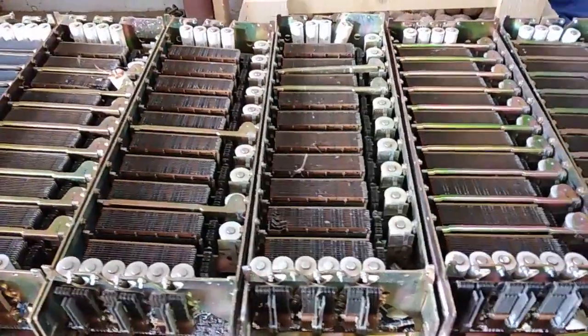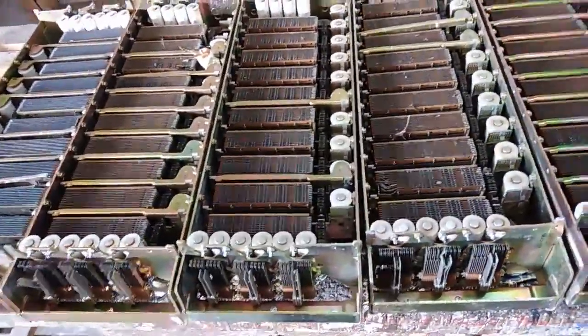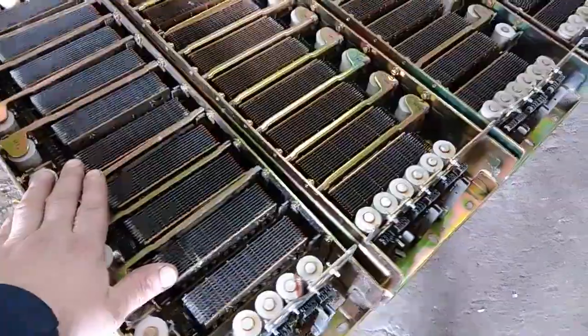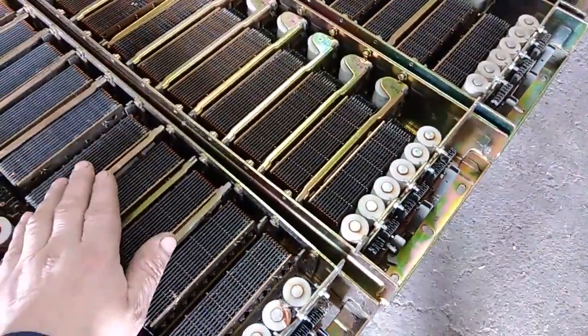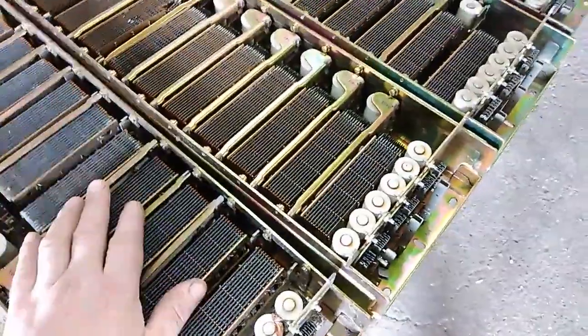Hey guys, welcome to new video. 3.9 Dushan here. In today's video, I got some silver stock at the Telephone Central. You already see in one of my previous videos, before a couple of months, one of these units. And today I accidentally stopped at a junkyard and I see one of them.